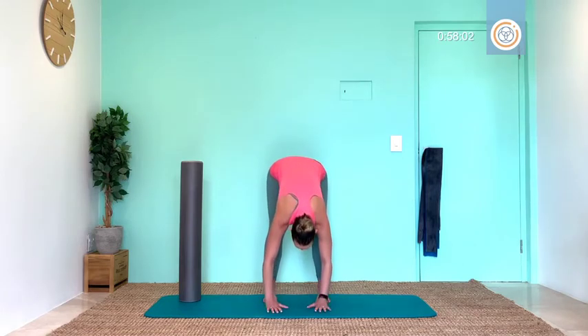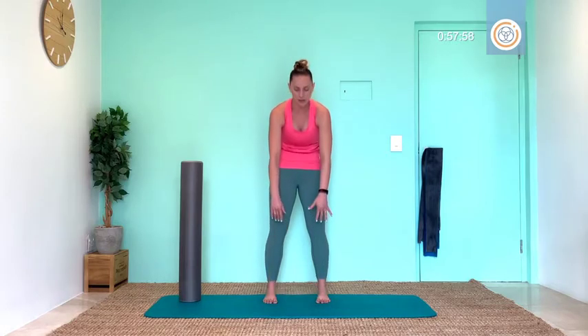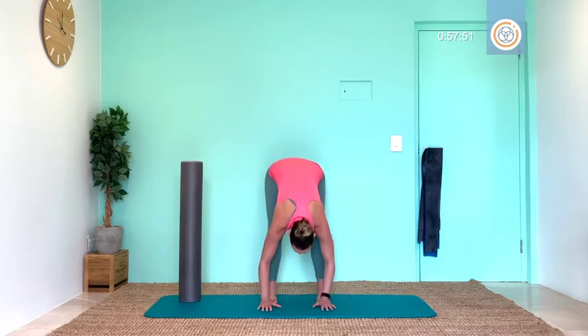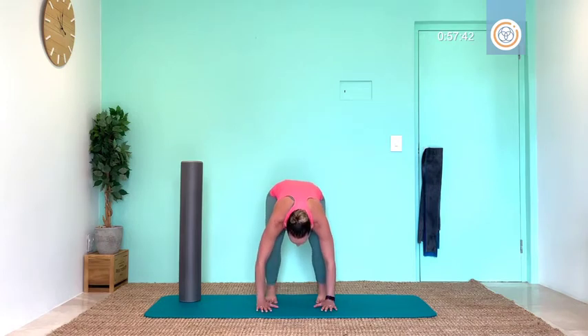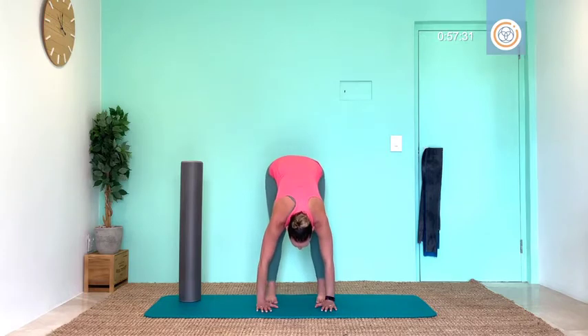Lower down to the ground for deep core breath and slowly bringing this body upright. Let's go again: deep breath, exhale, tuck, two, roll down. Good, and slowly bringing it up. One more, lower down, keep that core strong, warming up legs. Let's go for five, stretch, four, breathe for three, exhale for two, last time for one.